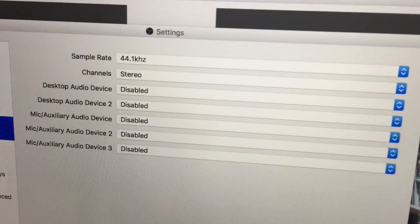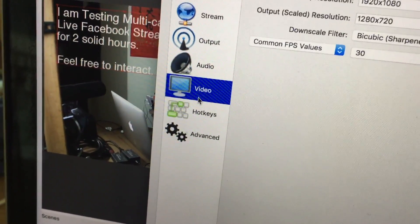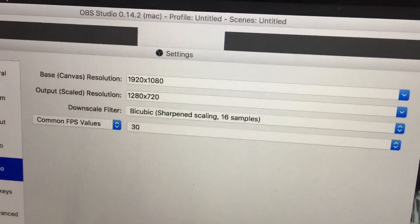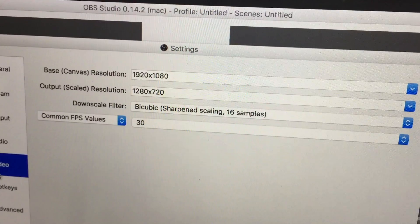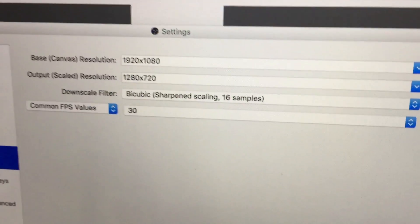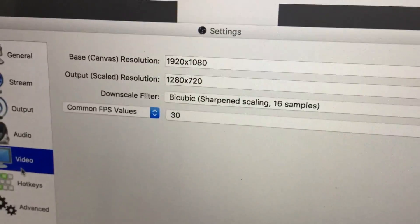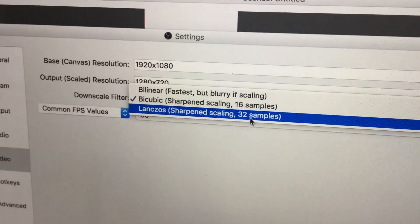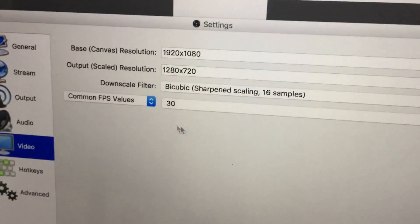For audio, the default is 44.1 kHz — I'll leave it as is. For video, the base canvas is Full HD 1920x1080. The output scale resolution is 1280x720 because I'm streaming to Facebook — HD 720 format keeps the file size manageable for two hours. The downscale filter is set to the middle option, and the common FPS value is 30.